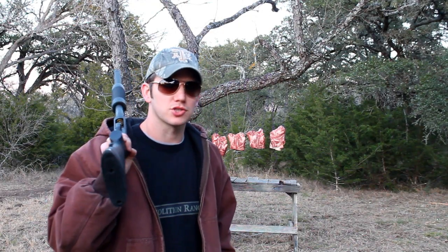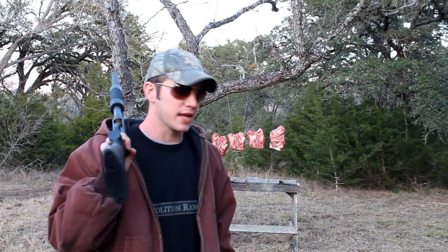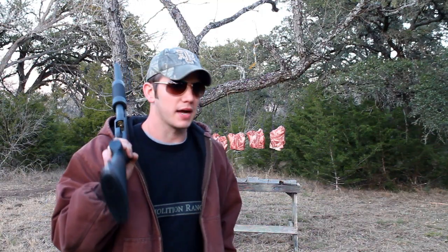Hey guys, welcome to Demolition Ranch. I uploaded a video previously where I hung a piece of meat in a tree and shot it with birdshot just to show the effectiveness of birdshot. It got a lot of flack saying that buckshot's better and slugs are better and all this stuff, but I never said anything about birdshot being the best home defense option. I just said I would feel comfortable and confident having it in my home defense shotgun.